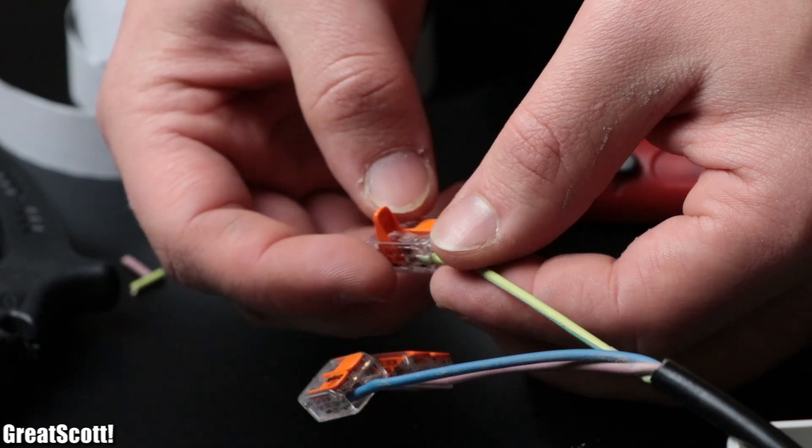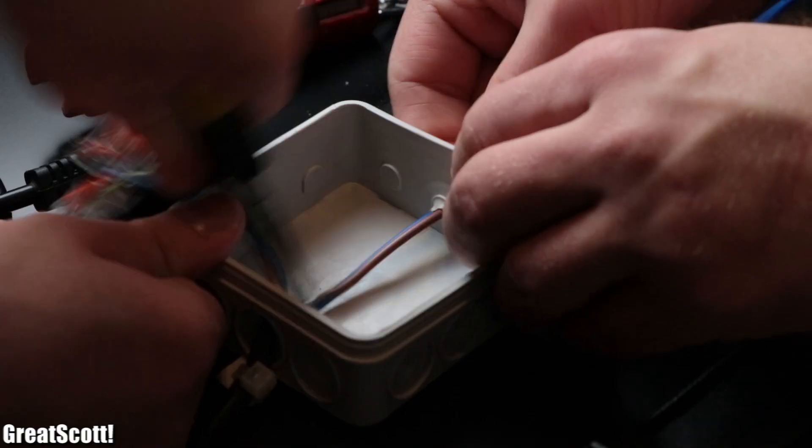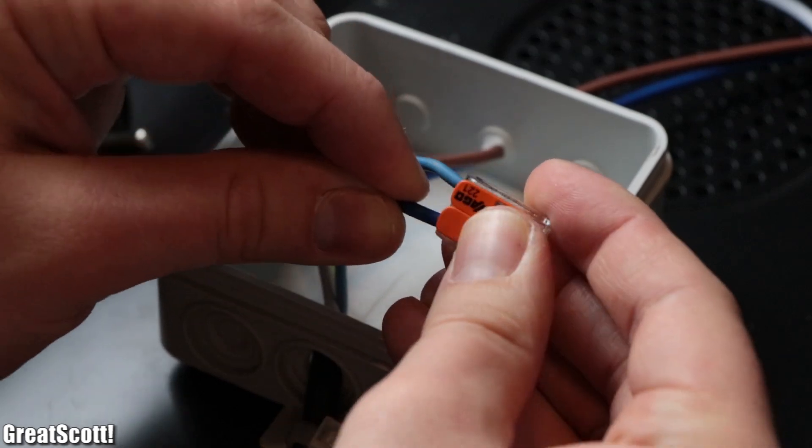Afterwards we added a WAGO terminal to each wire, directed the input wires of the power supply into the box, and hooked up each one to one face.